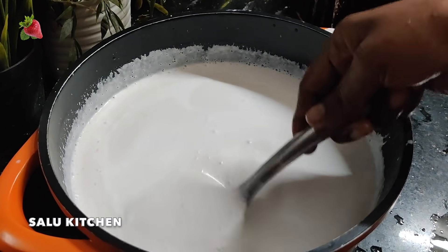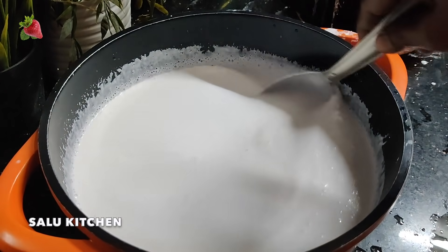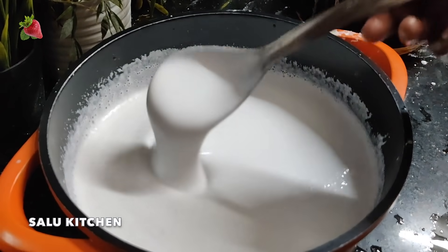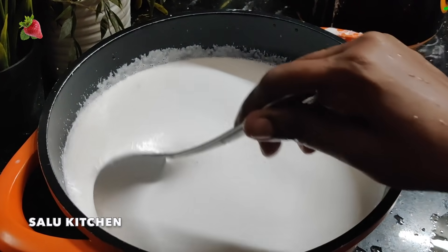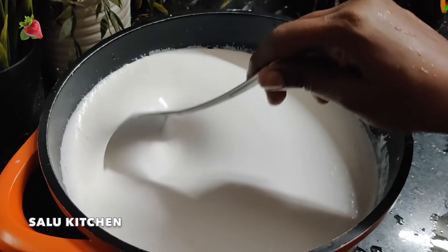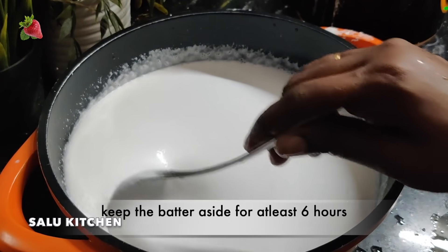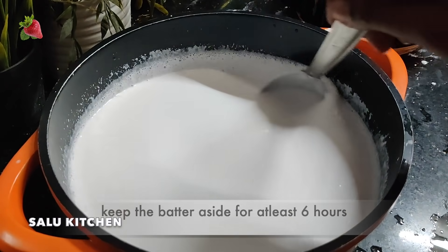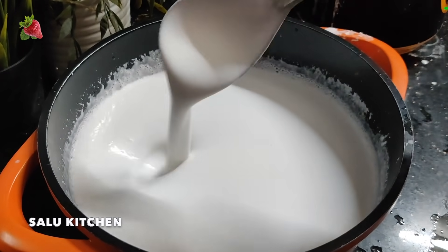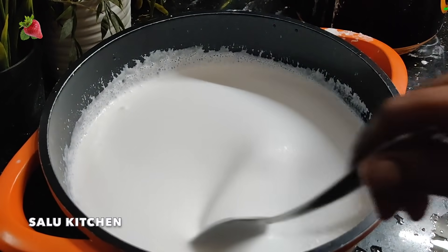We use an extract of soda. We can cook it this way. We don't need to cook it in a different way. We will use the same thing for this as well.